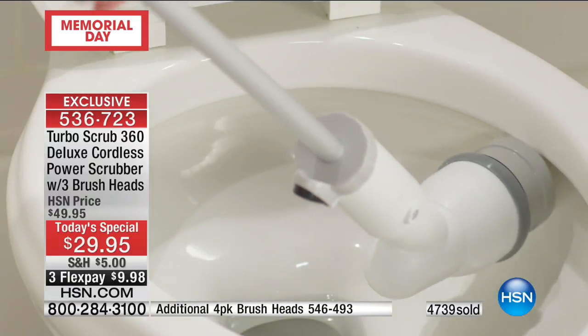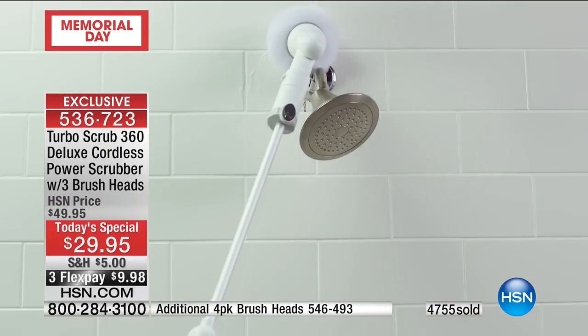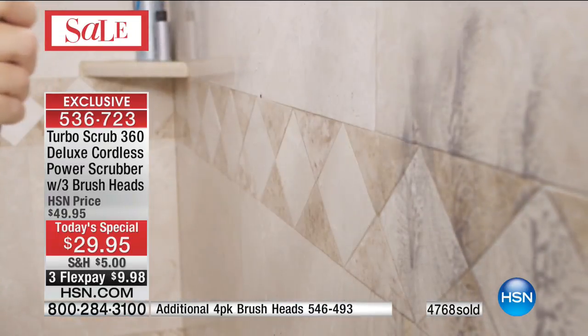This will get it off. Hubcaps, the brushes — just detail your car. And almost 2,000 of just the extra heads have been sold. You're getting three heads with the unit, but if you want the extra heads, I think that's crucial.